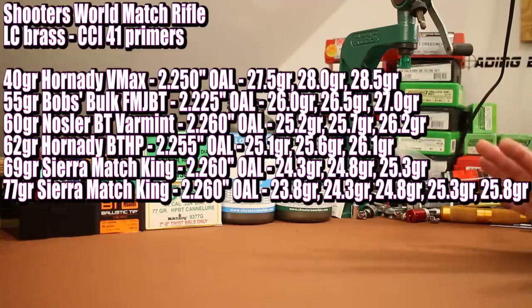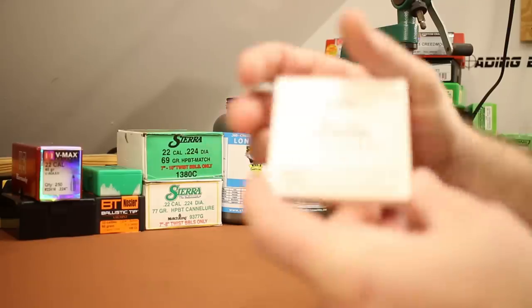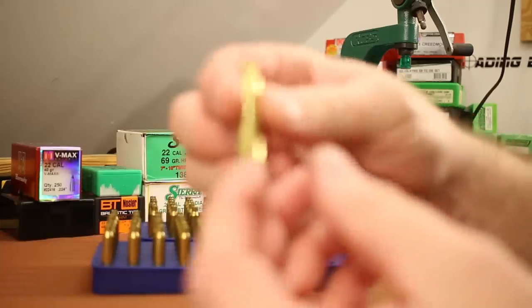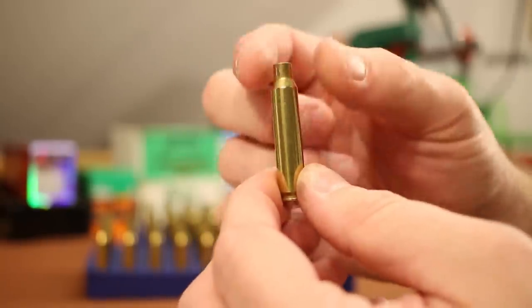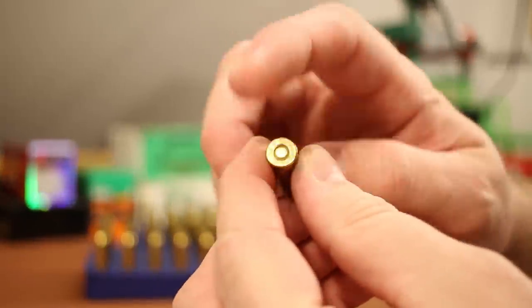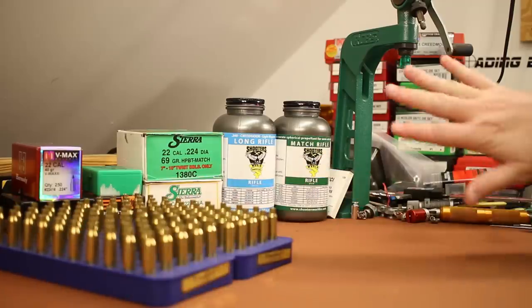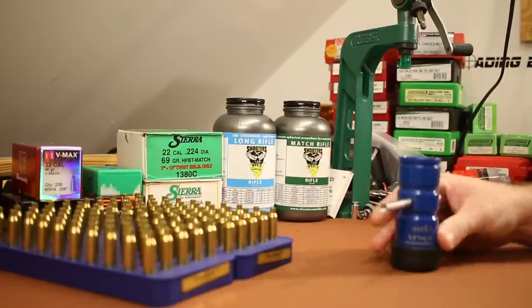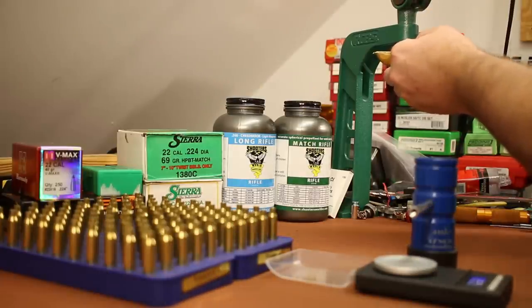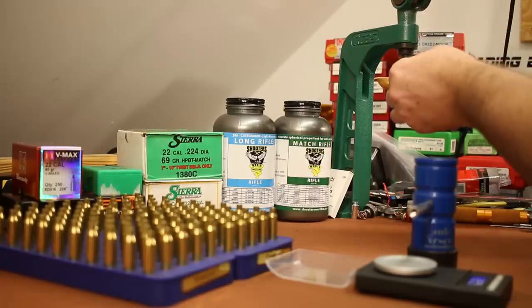We've got a whole bunch of range time today — that ends up being 100 rounds. We are shooting CCI-41 primers, and for brass we're using the same batch of Lake City 2014 headstamps we've been shooting for a while. These are fully prepped — sized, trimmed, deburred, chamfered case mouth, and primed. This is a spherical powder so it should run really nicely through a powder measure. I'll be throwing charges and trickling them up to their final weight, and if I have any metering problems I'll certainly let you know.